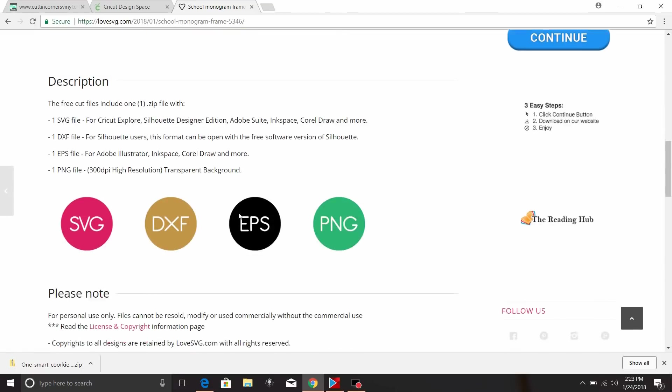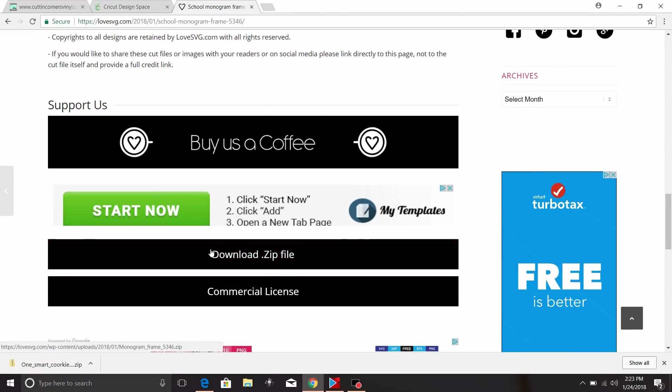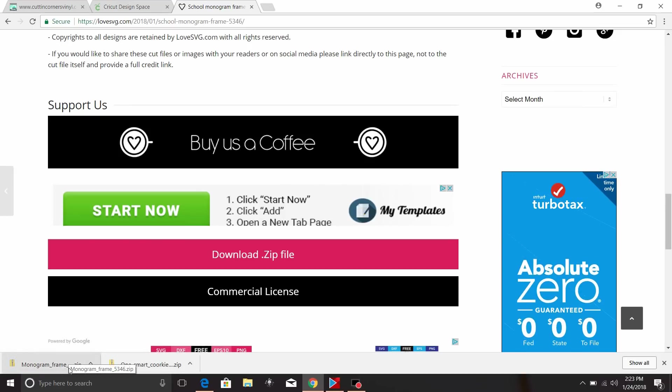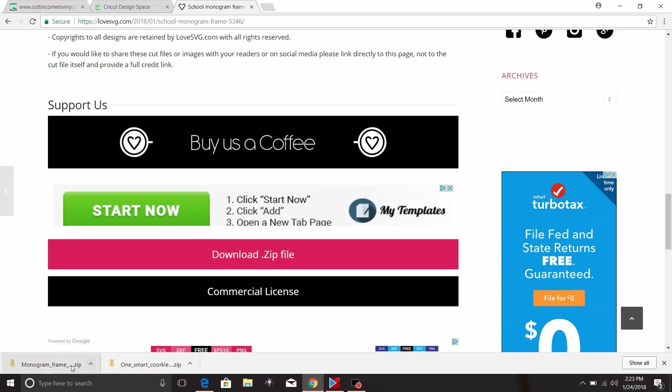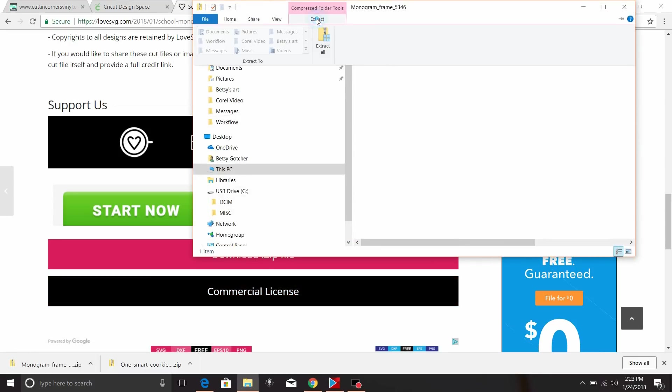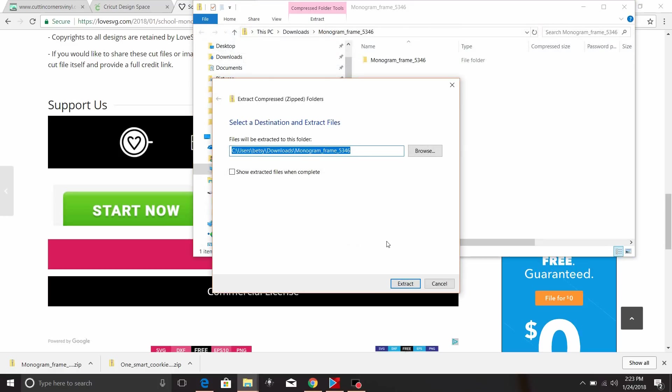What you do is scroll down to the bottom to where it says Download Zip File. That has brought the file down to the bottom of the screen. I'm going to open that up, click Extract, and then click Extract All.